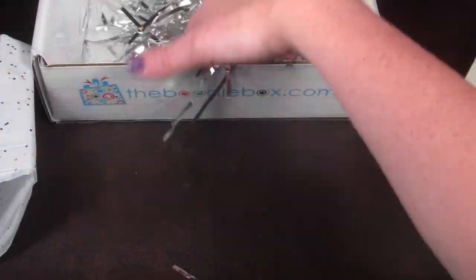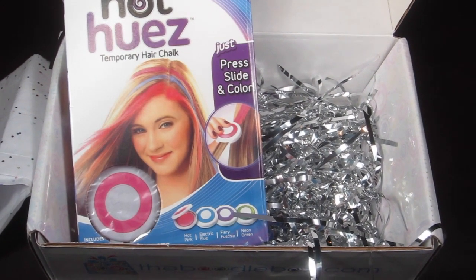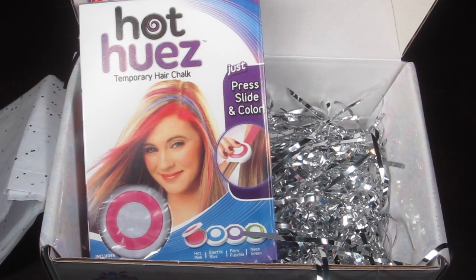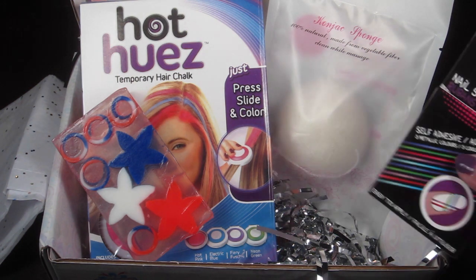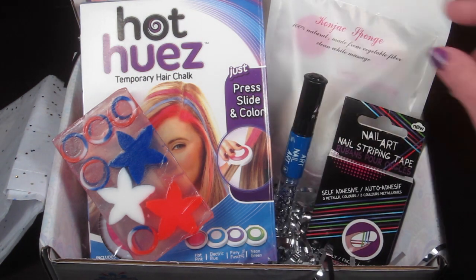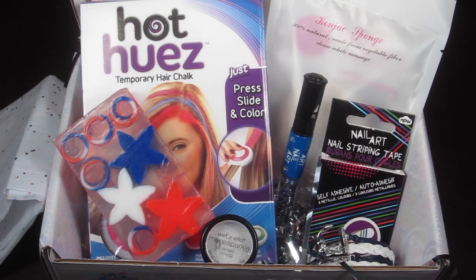That is everything in the July Boodle Box. I'm sure this is the teen box, though it doesn't say so explicitly. It came with the Hot Hues, the soap, the konjac sponge, nail stripping tape, the nail painting pen, the body glitter, and a pretty bracelet. The total value is roughly around forty dollars just glancing and adding in my head. I'll put a full written review on my website at Subscription Box Mom and link it below for close-up pictures and descriptions.